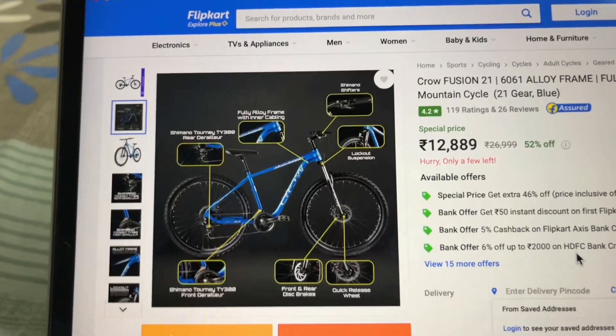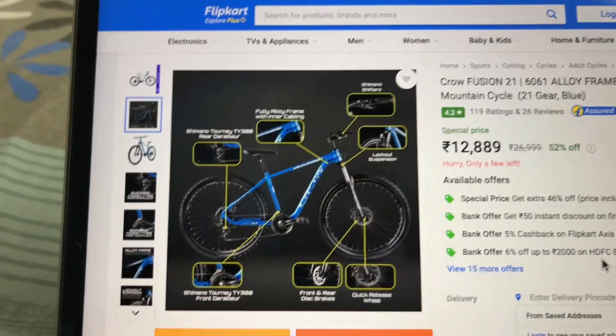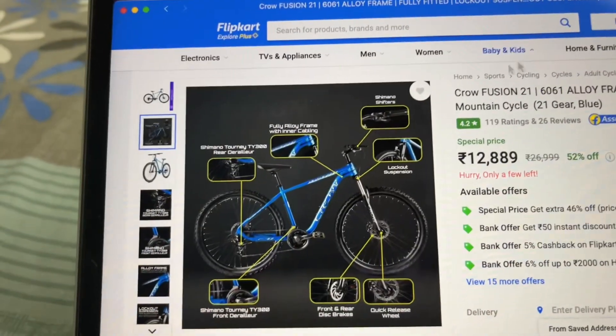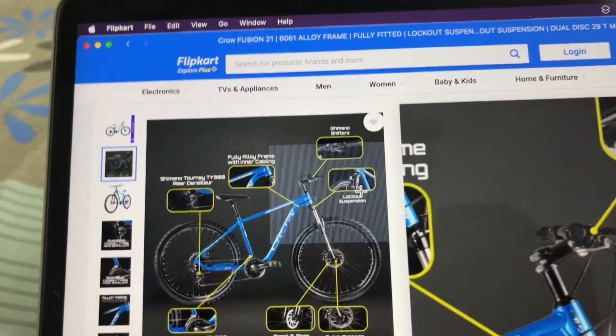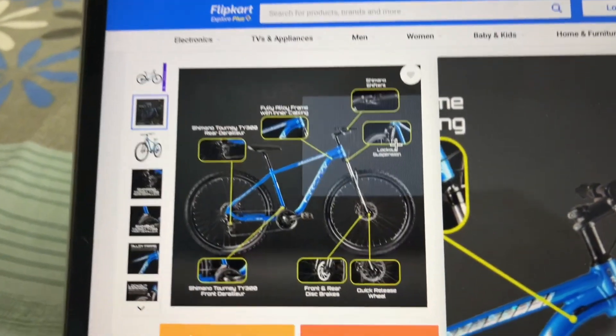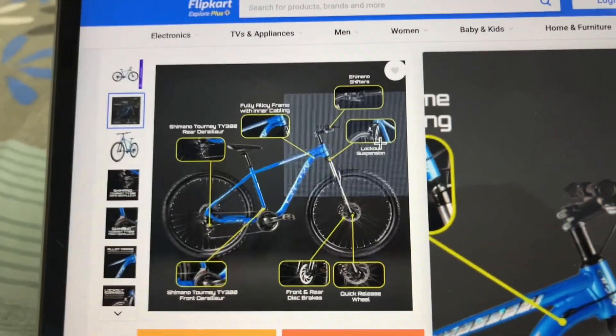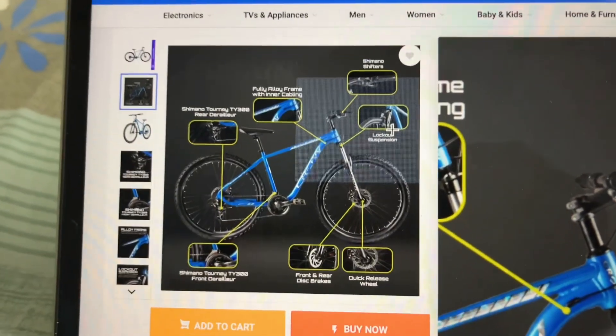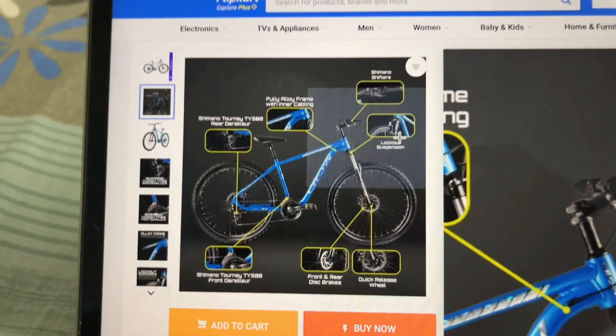The second highlighting feature is its lockout suspension. You will get a lockout suspension at this price, which is a good point. You can lock this suspension as per your use. If you ride on the highway and want speed, then you can lock the suspension. And if you are off-roading, you can keep the suspension on. So basically you can choose to lock this suspension or keep it on.